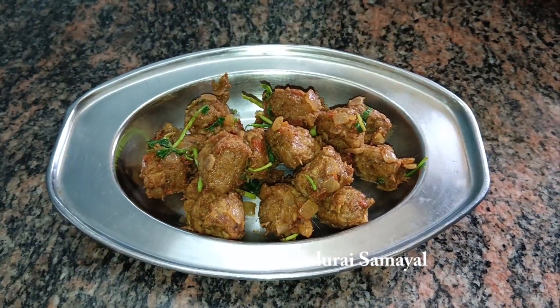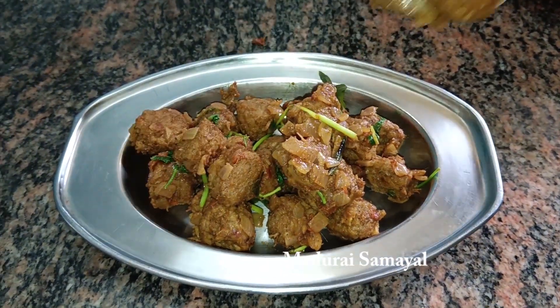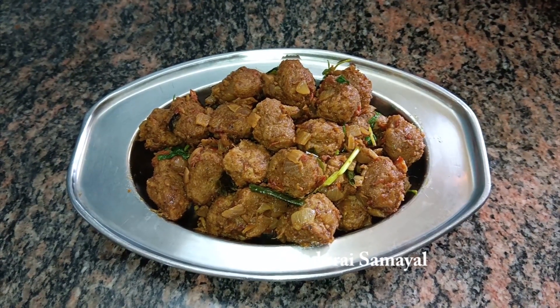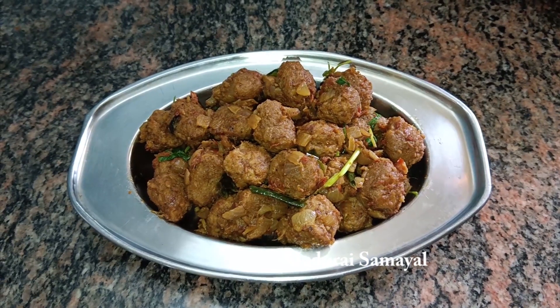Please like and share the video. Subscribe to the channel. This is a great recipe. Thank you!